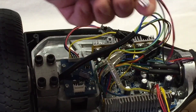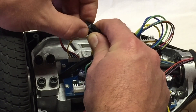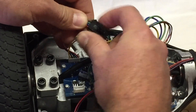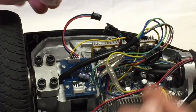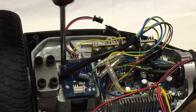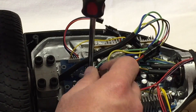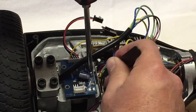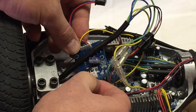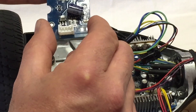I'll pull these connections out like this, and take this one out here. Now I'm going to take these three screws out. Now we can take this board right here — one more connection I missed, right there. So there is the trouble board.